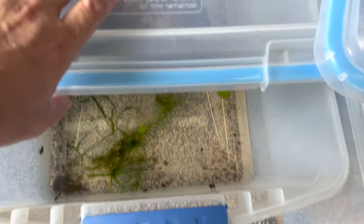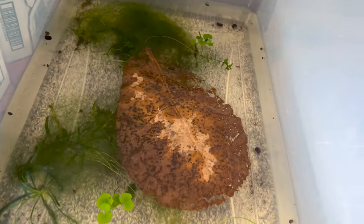Alright, quarantine update — they're all underneath that, fish are good. There they go — they're up underneath the thing. Everybody did good.